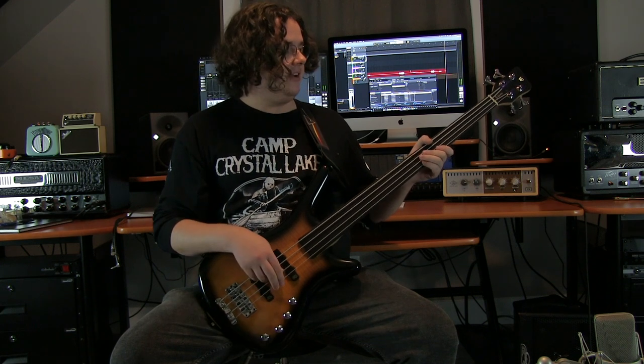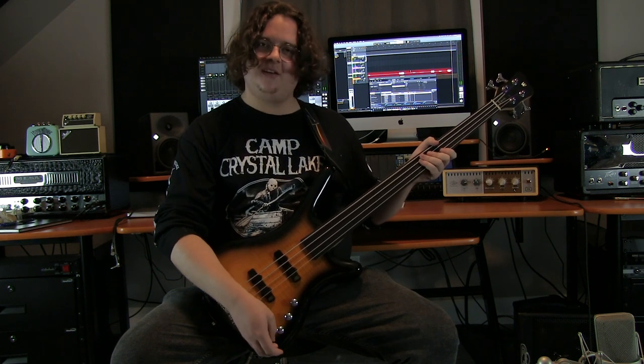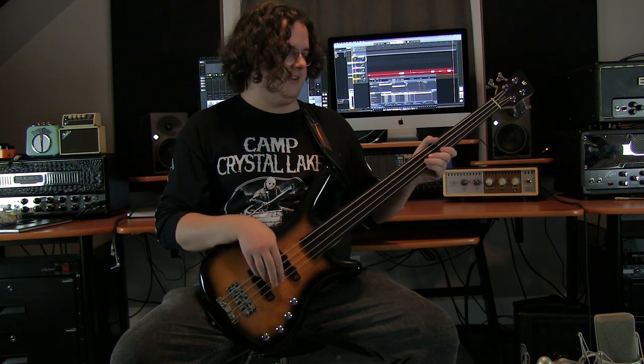A similar thing happens with the bass. If I boost it, I get a very fat tone out of this. And if I cut it, it just becomes very tinny.